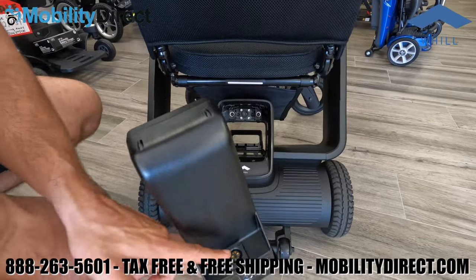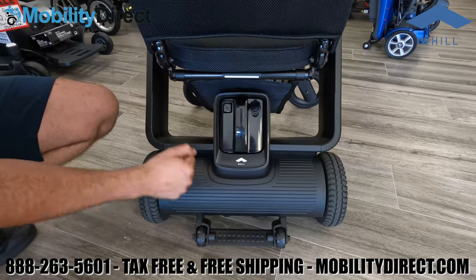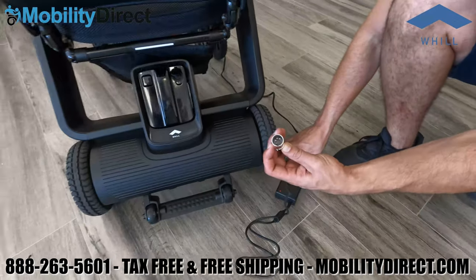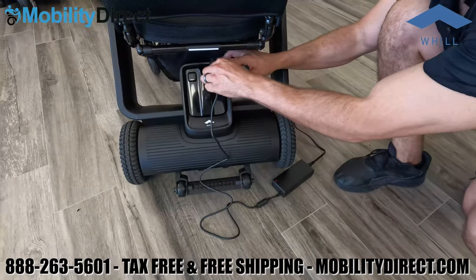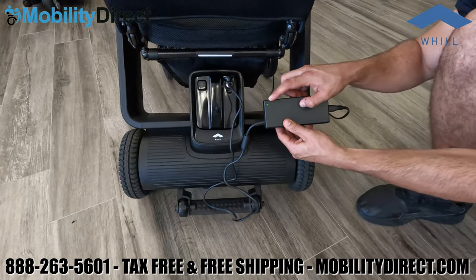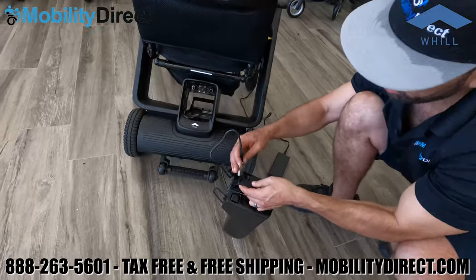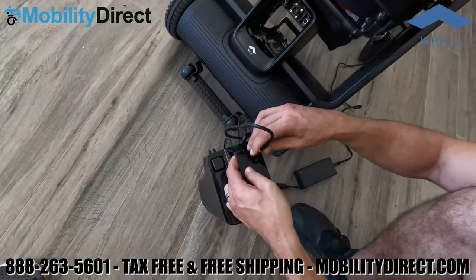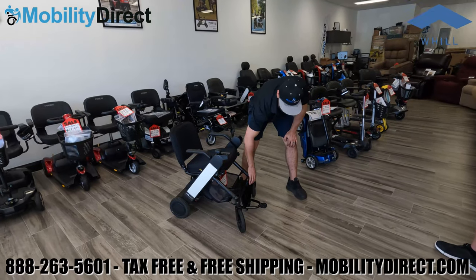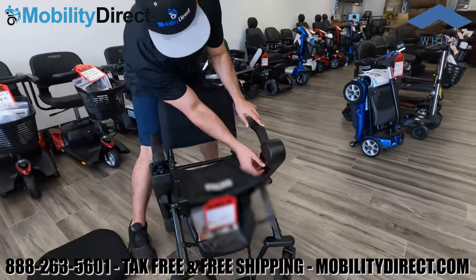We're going to show you the specifications and ratings for each chair. We want to point out that on the Whill Fi you can charge the battery on board or off board — meaning you can charge it while it's in the docking station or removed from it. There's a little LED green light that blinks when charging and turns solid green when full. When it's red, it just indicates the charger is powered on. It also has a front anti-tip wheel that you can see when you flip up the foot plate.